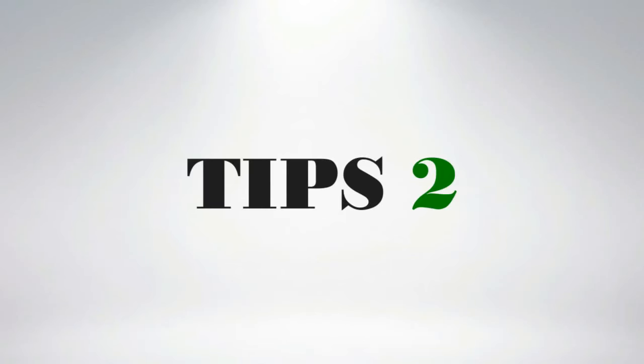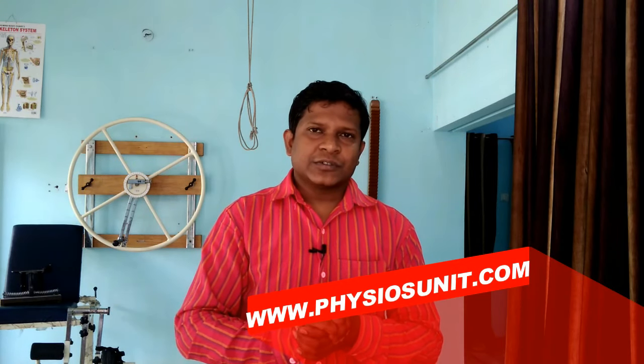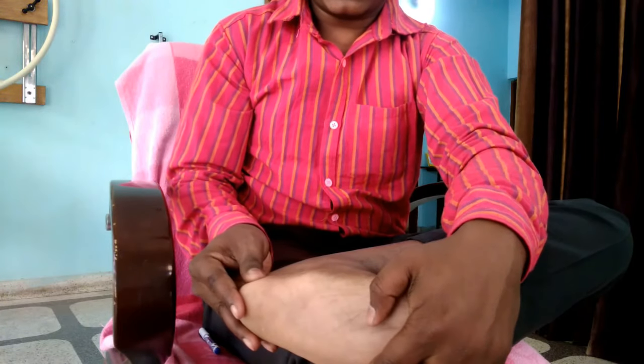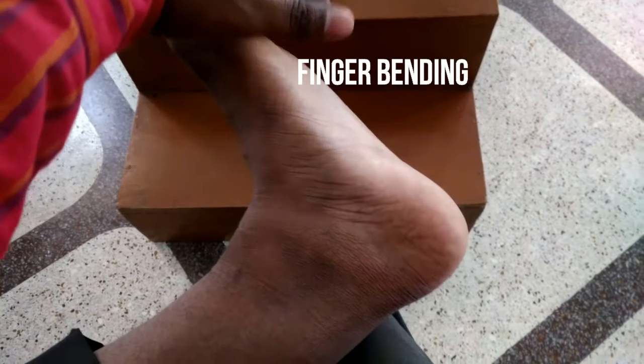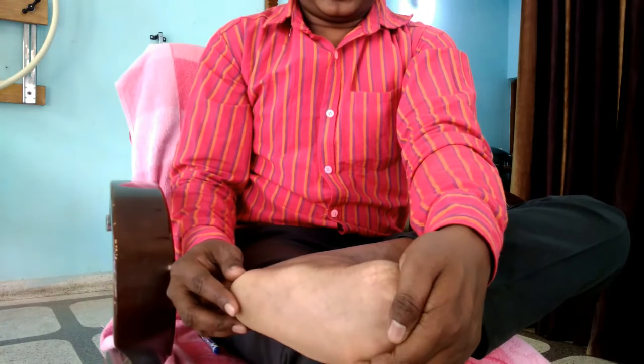The next tip is stretching. We have a fascia on the foot, and because of plantar fasciitis that fascia gets tight and stiff. To stretch it correctly, sit comfortably on a chair and place the affected leg over the other leg. While stretching, there should be bending at the ankle joint and bending of the toes. Use your hand, place it on the foot, then simultaneously bend your ankle and bend your fingers — this creates a stretching force and is very effective in treating the pain.